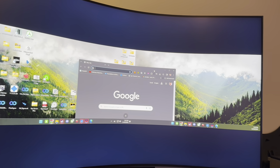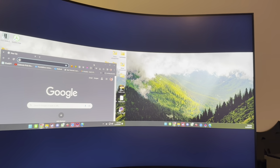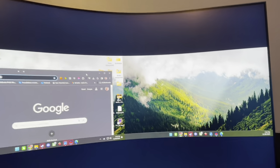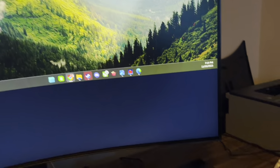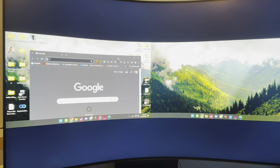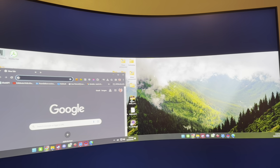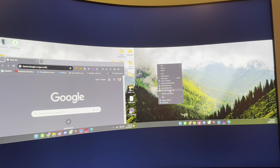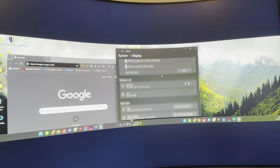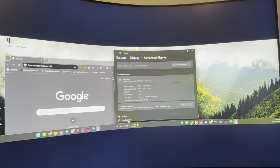Hey everybody, I wanted to do a quick follow-up video to that original first impressions look on the Odyssey Arc Gen 2. What I've managed to do is plug in my PC via DisplayPort and HDMI to the Odyssey Arc Gen 2, and I've got set up here dual monitors across two separate inputs. If you look at display settings, you can see both monitors are running at 1920 by 1080 with no HDR.